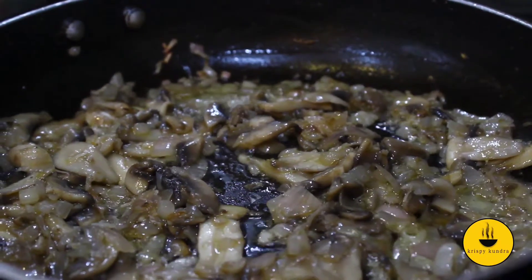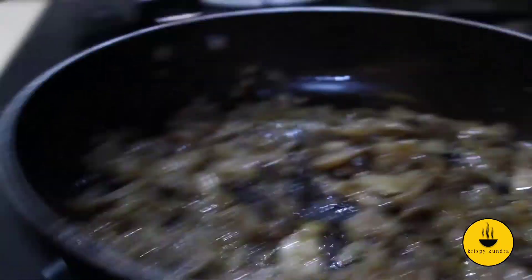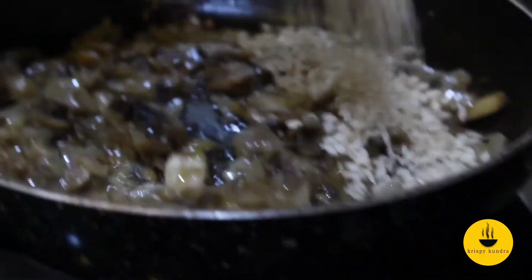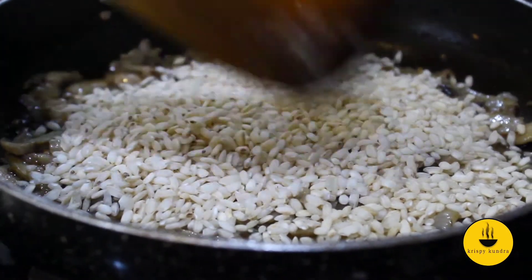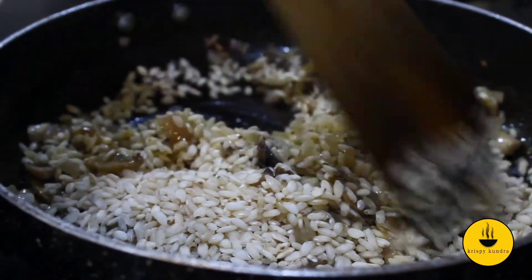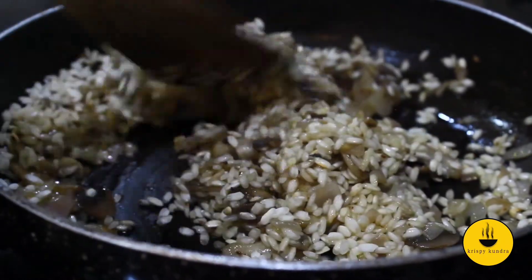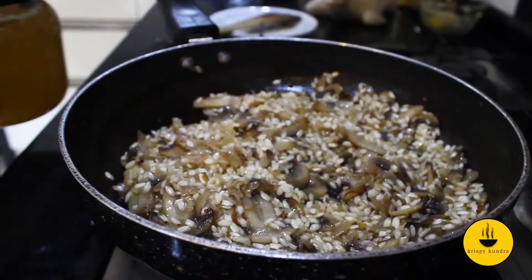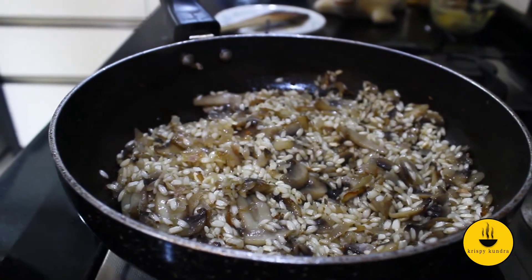Our mushrooms are almost done. Now we add our risotto's special Arborio rice. This is not normal rice — first we have to sauté it, and after that we add the liquid and cook it. We have to cook the rice until the grains become translucent at the edges. Our rice is cooked as much as needed — the edges are translucent, so now we are ready to add the stock.